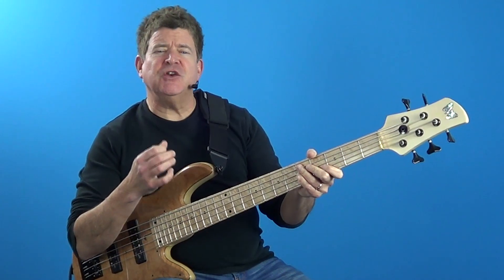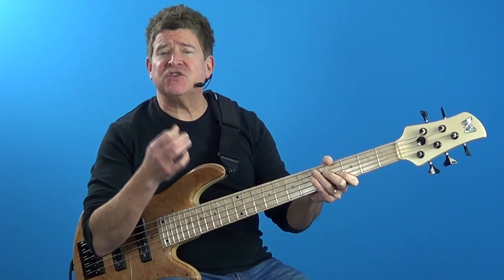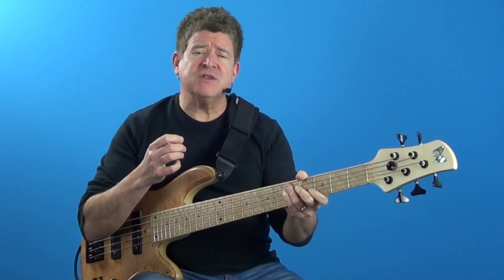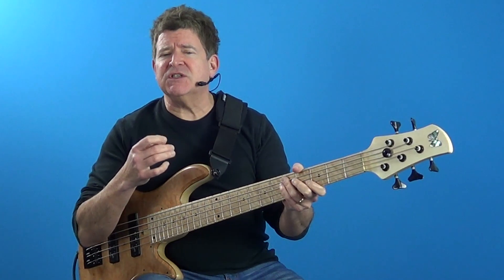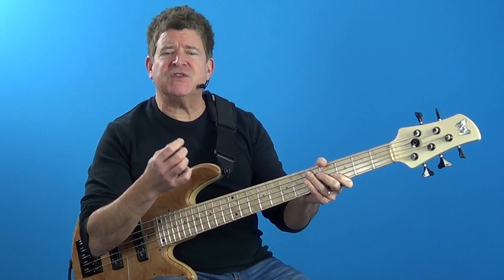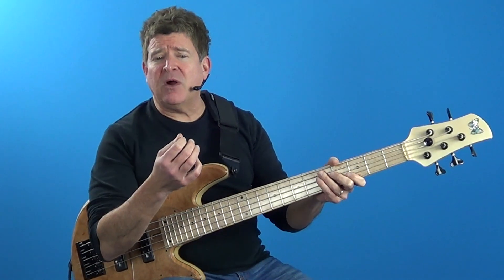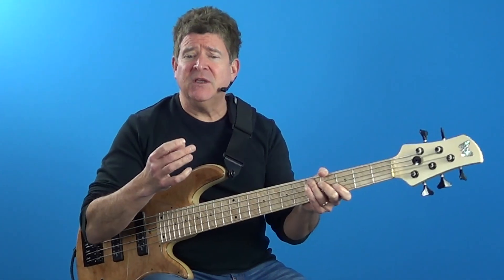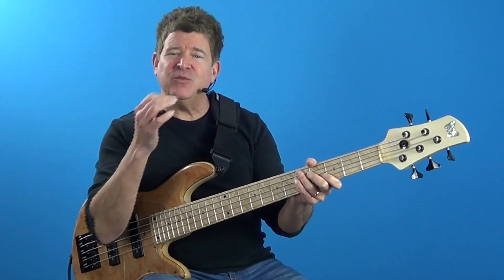What we're doing here is taking a 2-beat C minor 7 lick and going through some of the superimposition possibilities over different chord types. One of the stumbling blocks when using superimposition is not being able to reference the original chord that you are playing over. So to solve that problem, we're simply going to punctuate the lick — or frame it — with an ascending and descending arpeggio outlining the original chord.